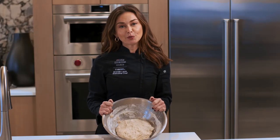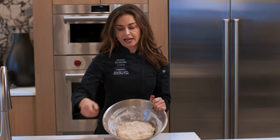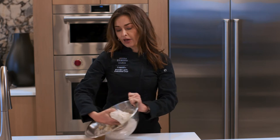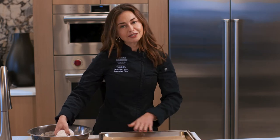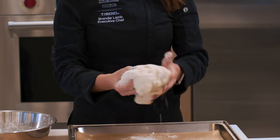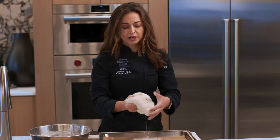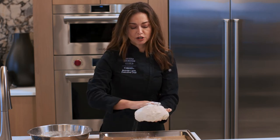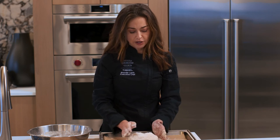We've now pulled our dough out of the Wolf Convection Steam Oven from proofing — it's been in about 30 minutes and it's nice and fluffy, with the flour and other ingredients nicely combined. Take a little more flour so it doesn't stick, give it a nice pat, and pull it out of the bowl. Place it on the solid convection steam oven pan lined with parchment. Use as much flour as you need to keep it from sticking, then very gently fold it around until it forms a nice ball, pushing the seam right down to the bottom. Lay it onto the parchment paper and let it proof one more time on that same proof mode for about another 30 minutes or until it doubles in size.